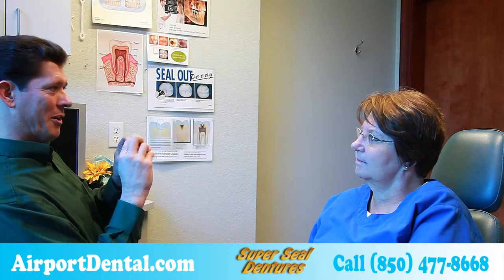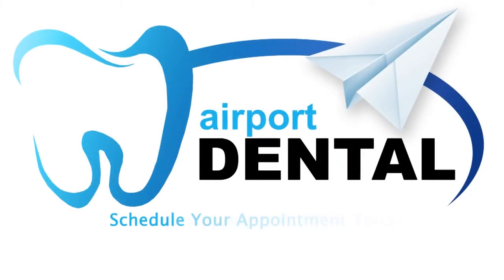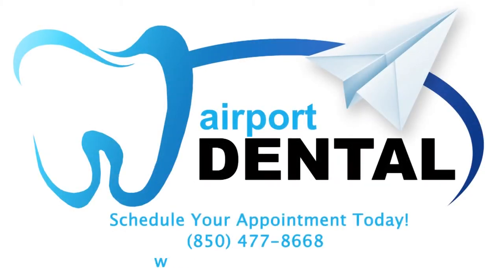And this is how we make a denture here at Airport Dental. Learn more at Airport Dental.